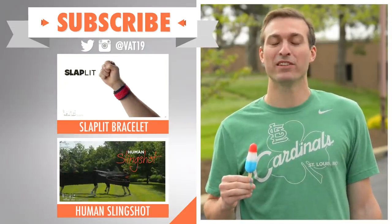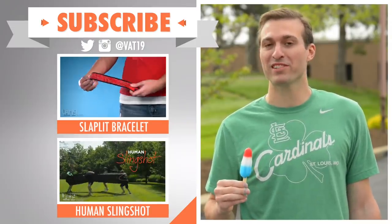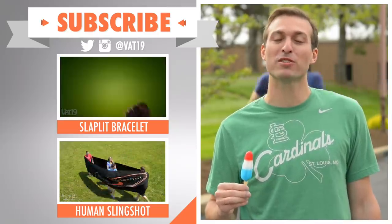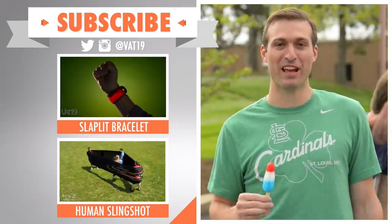Check out more forward-thinking active gear with our videos for the Slaplit Bracelet and the Human Slingshot. We release new videos every week, so make sure to subscribe and stay on the cutting edge.